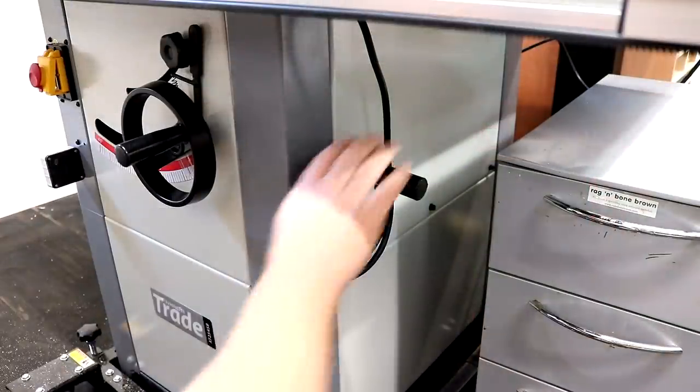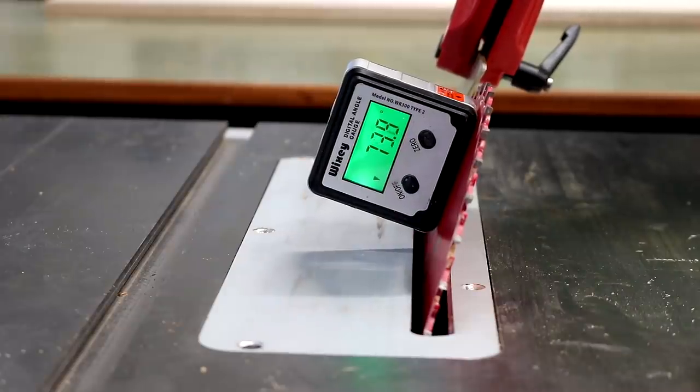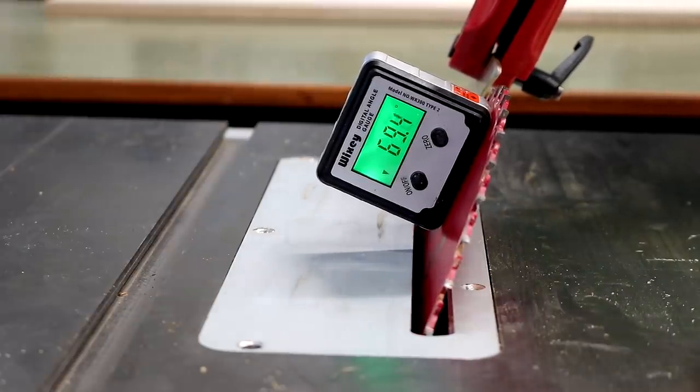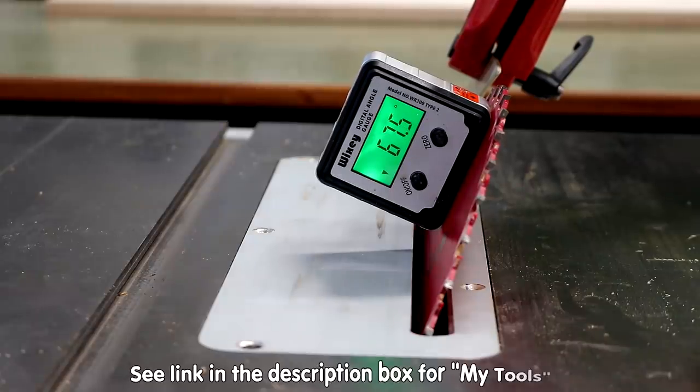I'll show you what I mean by that later in the video — it's just personal preference, I just think it'll look nicer. It would be much easier to cut the segments without worrying about the continuous grain pattern, but it's something I wanted to try. I tilt the table saw blade to 22.5 degrees — 22.5 off 90 degrees is 67.5, so that's the angle I need on the blade — and I can dial it in perfectly using my digital angle gauge.